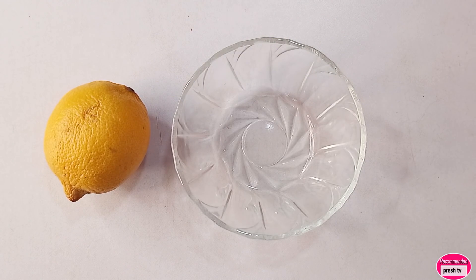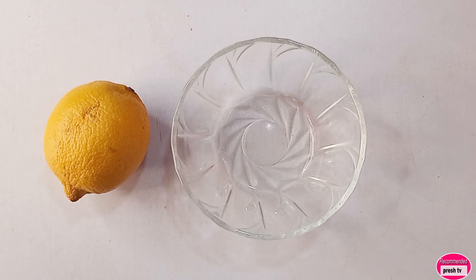For us to prepare this we need lemon and other kitchen ingredients. The first thing we need to do is to squeeze two tablespoons of lemon juice inside the bowl.